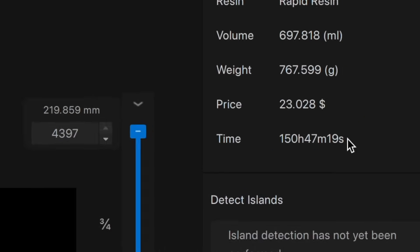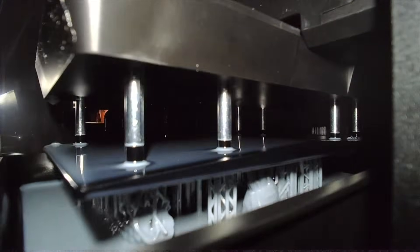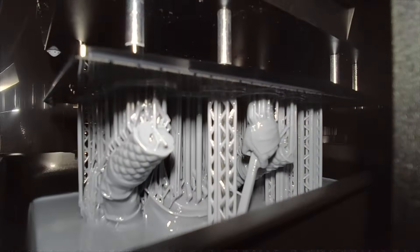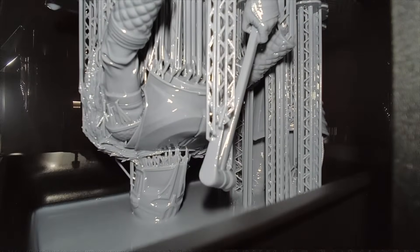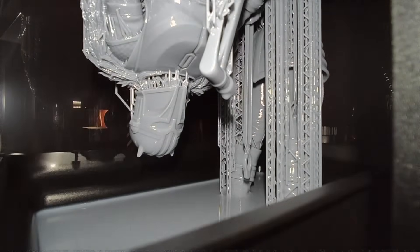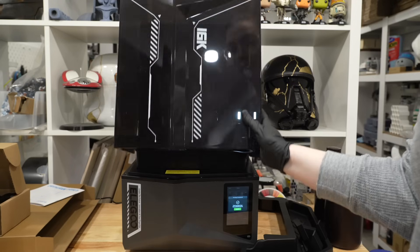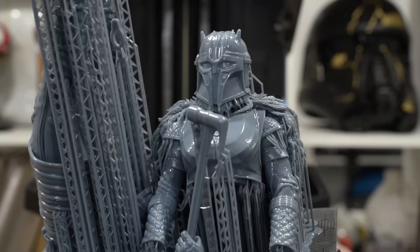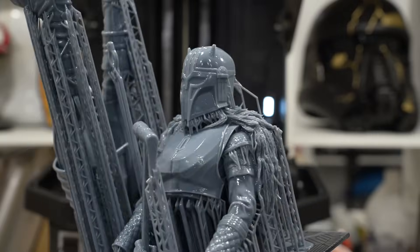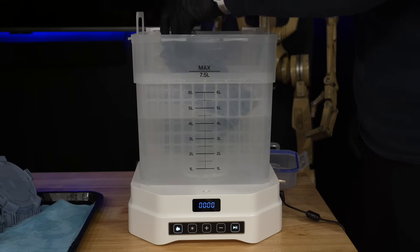One thing to point out is that there's really no hope for accurate time estimations on this machine. I'm pretty sure it's because of the tilt release functionality — the slicer just doesn't understand the settings it needs to work properly. Don't freak out if the slicer says something will take 100 hours; I basically maxed out the build height with those legs and it was just over a nine-hour print on the default standard setting.